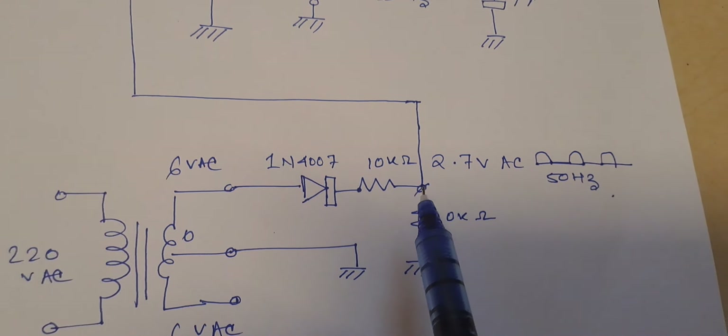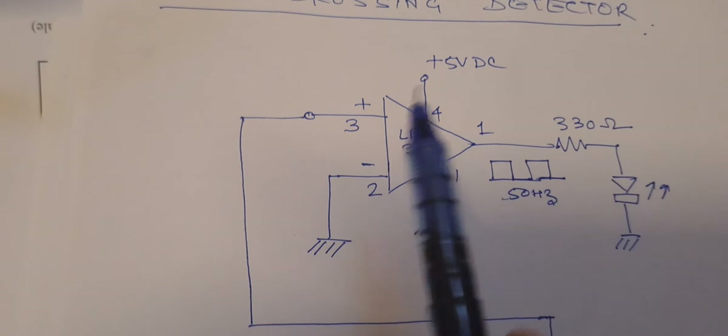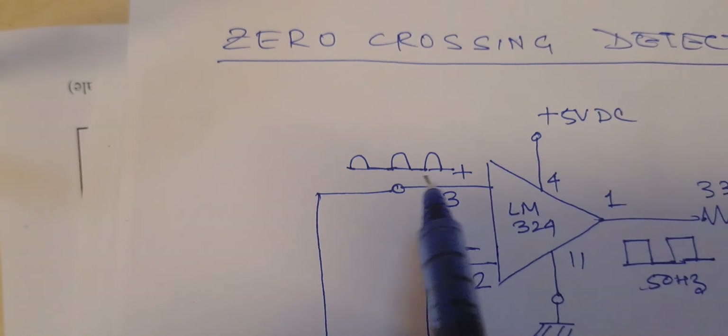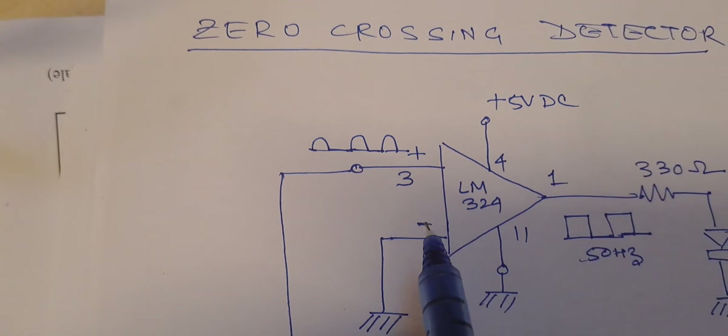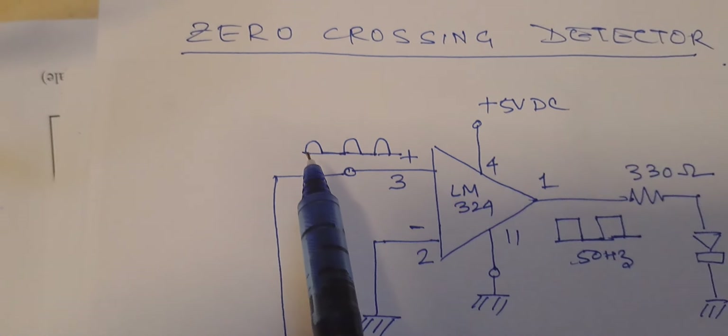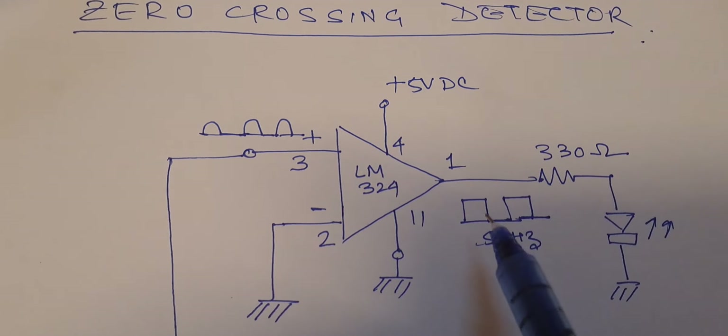When this voltage sample is fed to the LM324, it is compared against zero. Whenever the signal is more than zero, the corresponding output appears. This waveform is compared and the output follows whenever the input crosses zero.